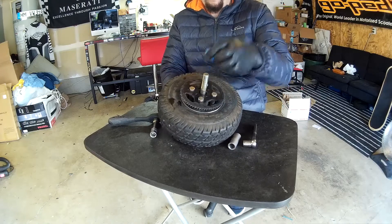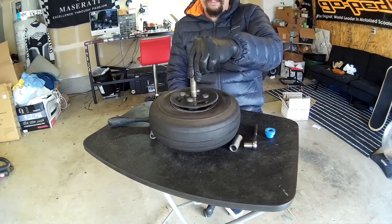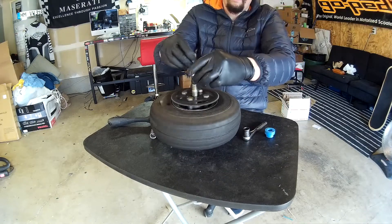We've got that tightened back up, and as you guys can see, it spins nice and evenly. We can slide the spacer over and it won't even touch the sprocket itself — it'll ride right over the axle with no problem.